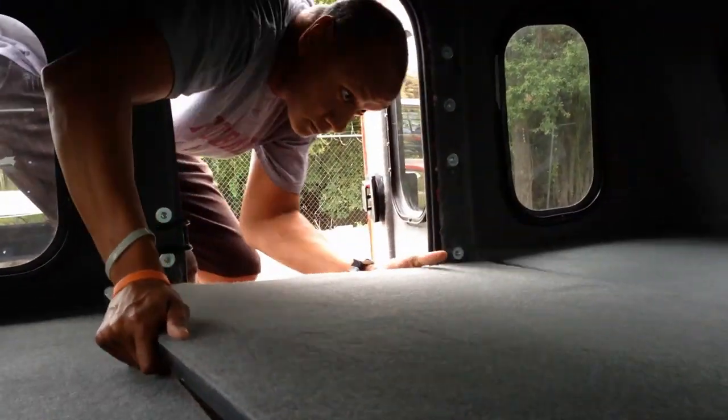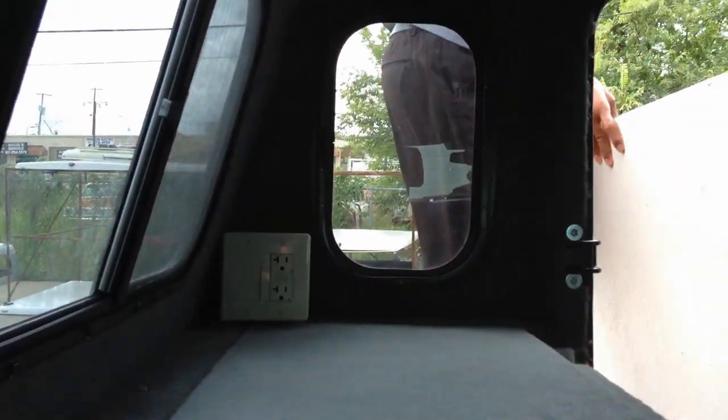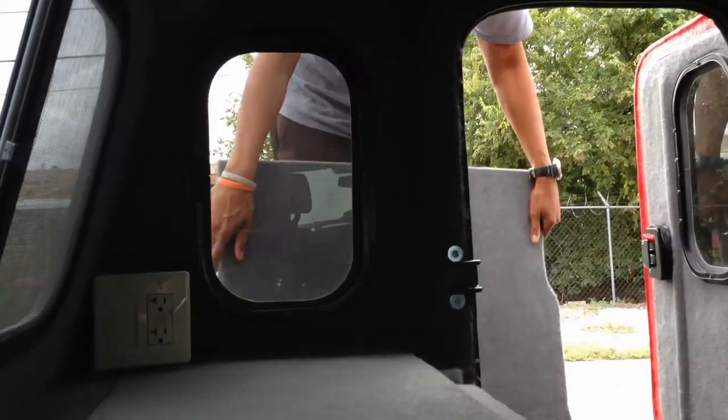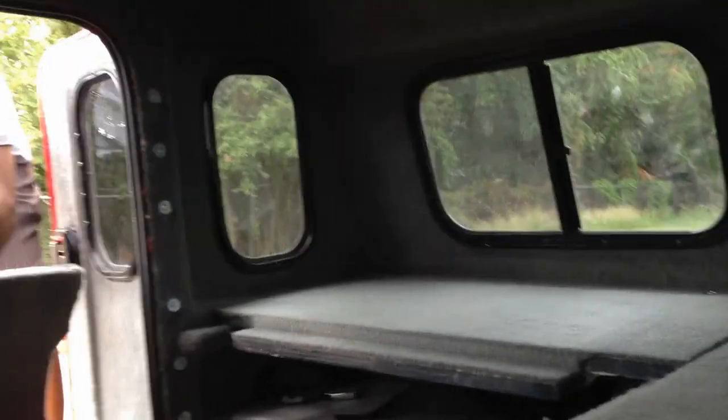You can lay down and lay inside of it and really make a bed out of it. He's got a 110 plug for the inside here. I'm going to walk around and show you exactly what is in the rest of this thing. He's got side slider windows.